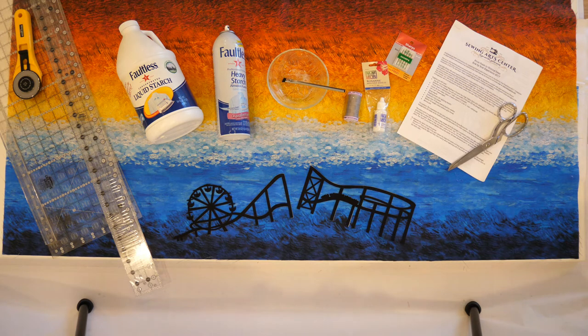Hello everyone, this is Russell Conte from Sewing Arts Centers in Santa Monica, California, presenting the instructions for our 2017 Row by Row Block. Our inspiration comes from the Santa Monica Pier with the roller coaster and the Ferris Wheel, with the backdrop of the Santa Monica Mountains behind it — it's a northern view. So without further ado, let's talk about what you're going to need for the project.